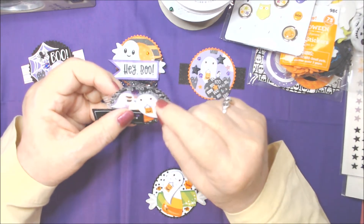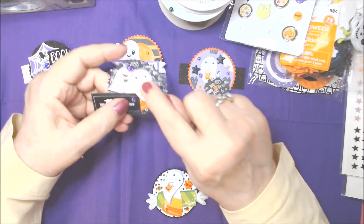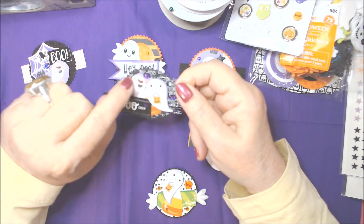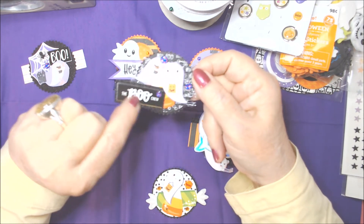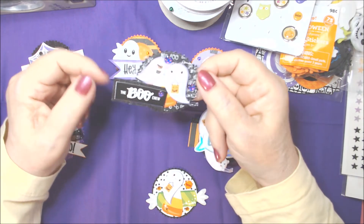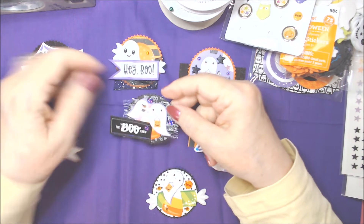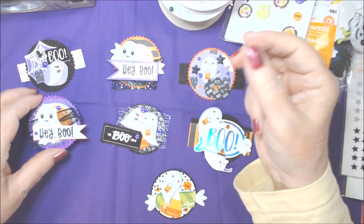Next up is the black glitter paper. The paper out of that pack said 'boo' — the flip side of the paper that had ghosts on it had 'boo' all over it, so I used that. I fussy cut around it a little bit. There's a piece of candy corn, and then this sticker out of Beautiful Night says 'the boo crew,' which I stuck on a piece of the glitter paper with some of the gorgeous grape purple gems.